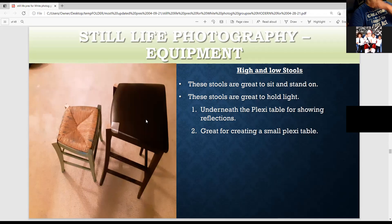These are stools that used to be chairs — the backs started coming apart, so I cut them off and now they're nice stools. Goodwill wouldn't accept them, so I took them back and started reshaping them, cutting off the bad parts. You can stand on them, put a light on top, or create a plexi table — put a black or white plexiglass or just a white foam board on top to make a little miniature table.